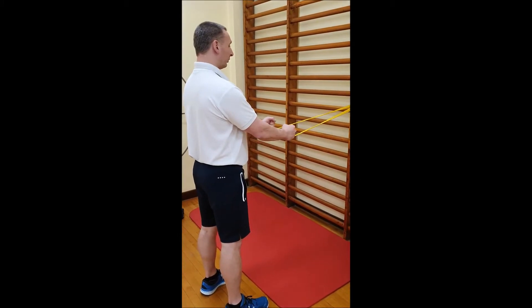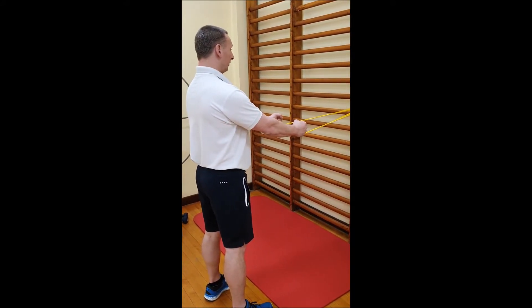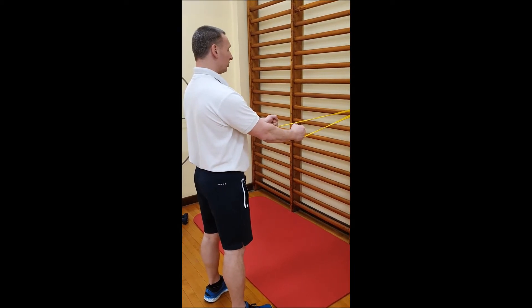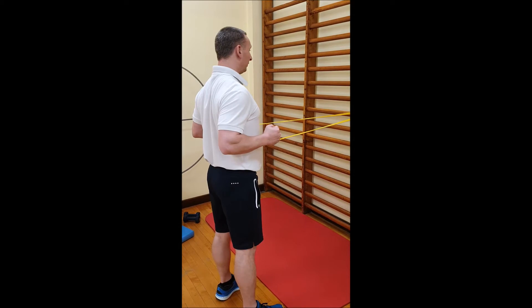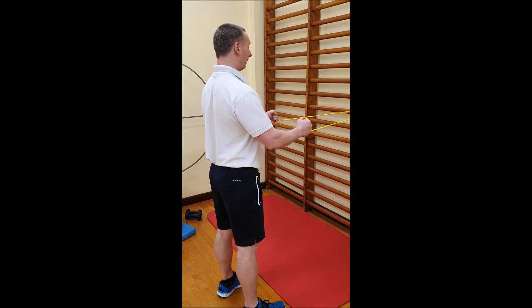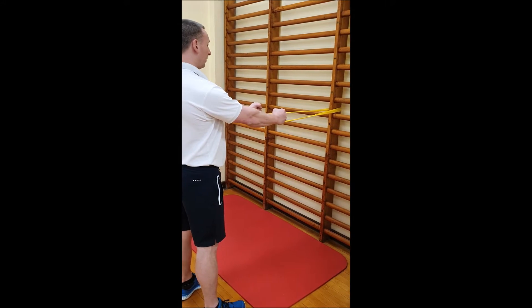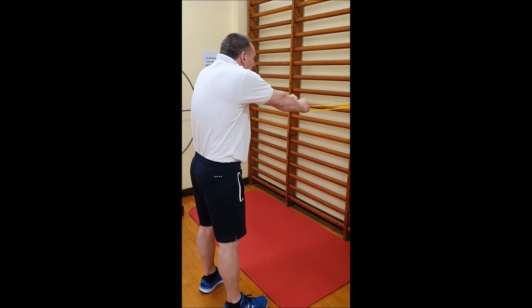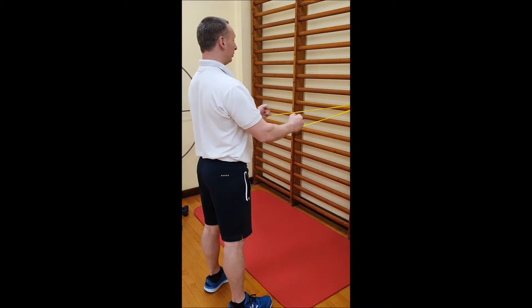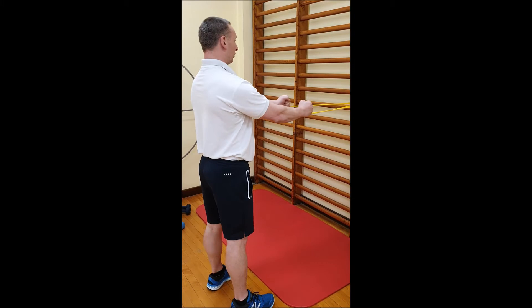The next exercise we're going to look at is a low row with the band. What's important here is we're going to use the muscles between the shoulder blades to squeeze together as we pull back with the elbows, keeping the arms roughly parallel to the floor. And as we straighten the elbows, we're going to be careful not to round and raise the shoulders into a poor posture position. We're going to use the muscles between the shoulder blades, squeezing throughout to keep your posture strong.